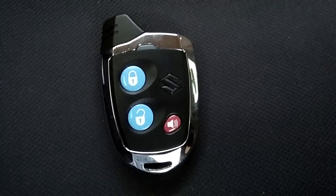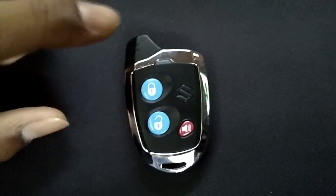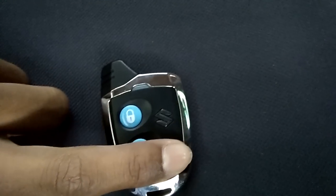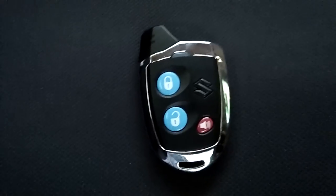Hi friends, today I am going to show you my Nippon auto key functioning. This is the key — there are three buttons: first to lock, second to unlock, and third for the siren. Check it from the back: Maruti Nippon. So let's check how it works.